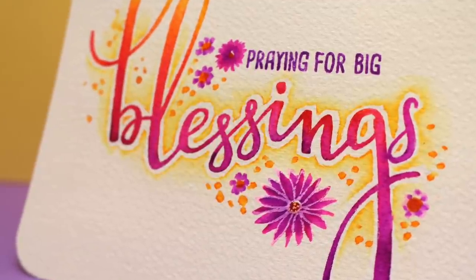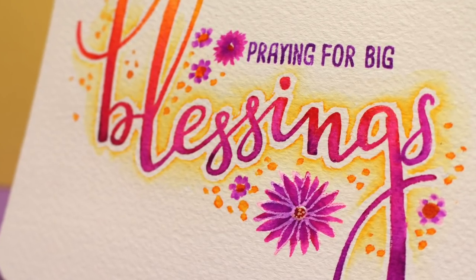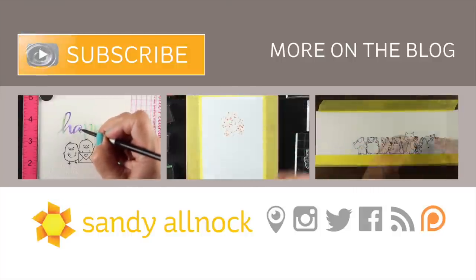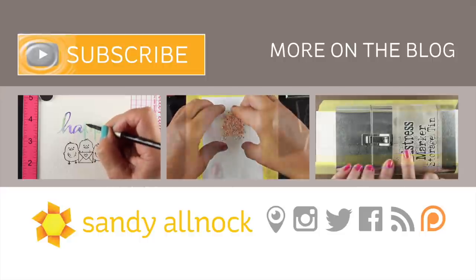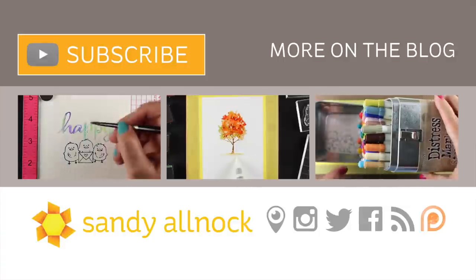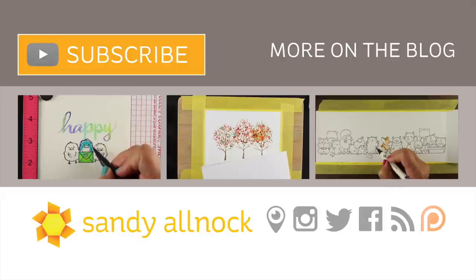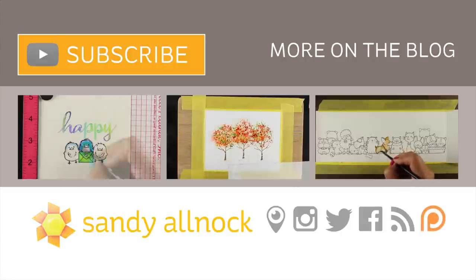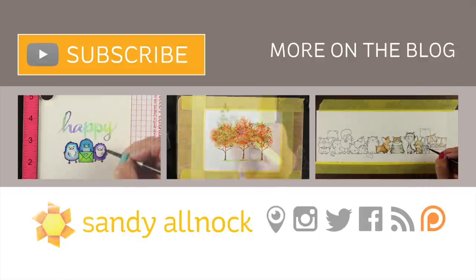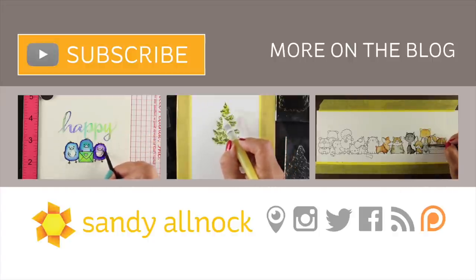So it's a very simple card, very flat to go through the mail, praying for big blessings — big, big blessings. That's what we need in 2017. Here's that other video I referred to showing you a little bit more about how to use the watercolor markers with your lettering stamps. There are also a couple other videos here using some water-based markers if you're interested in seeing more. You can hit the subscribe button, go to the blog and pin this card so that you remember it for later when you want to try it out. I will talk to you guys later — have an awesome 2017.